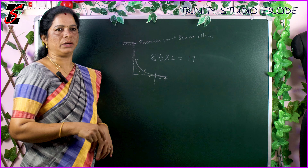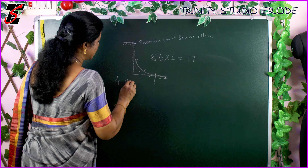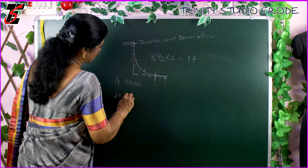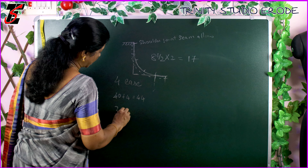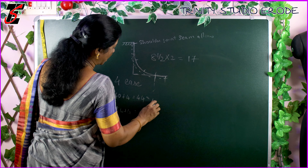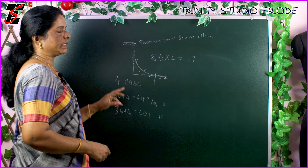So we will give you a clarification. We will give 4 inch ease. We are going to add 44 inches. Then we are going to divide this — divide by 4 and 10 to measure. Then we will make these sleeves.